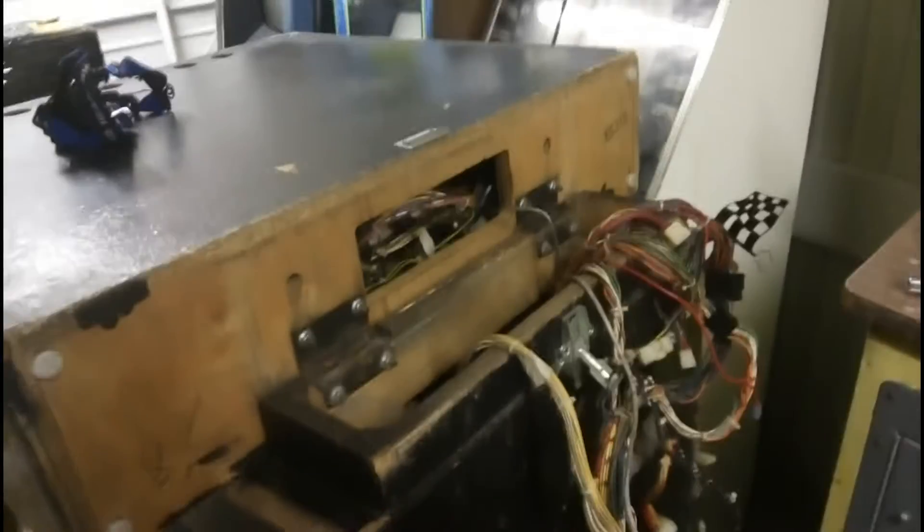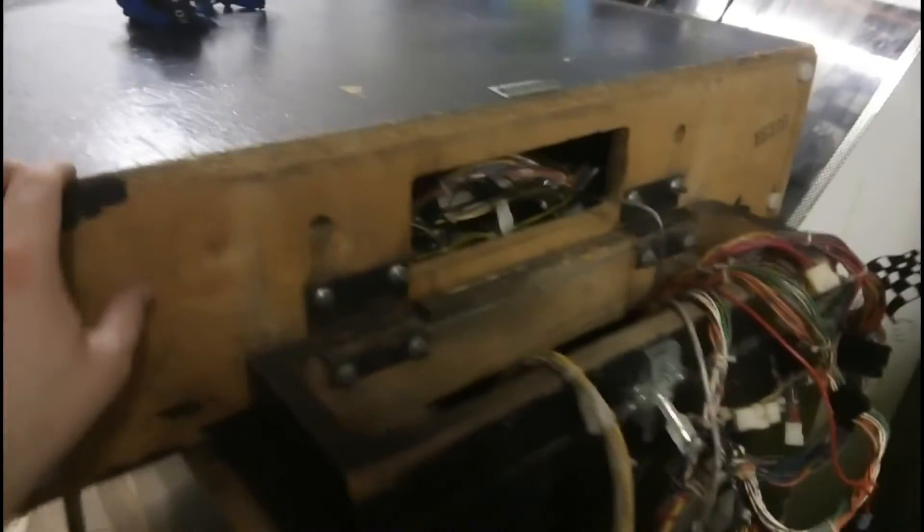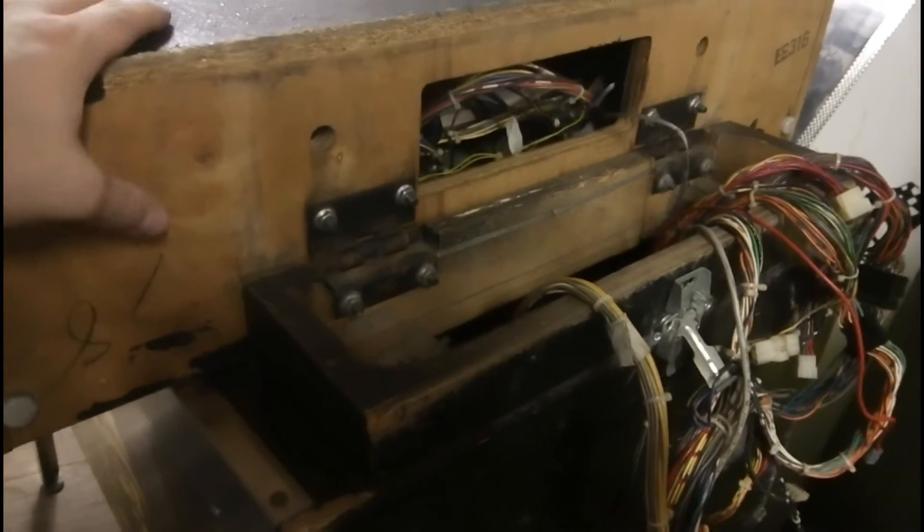Hello everyone. I'm just setting up a Pin Bot. This is the system and it was delivered with the head disconnected, which is unusual because it's actually got hinges, so you can just fold it up like that. Maybe it needs to get out of a small doorway or something.